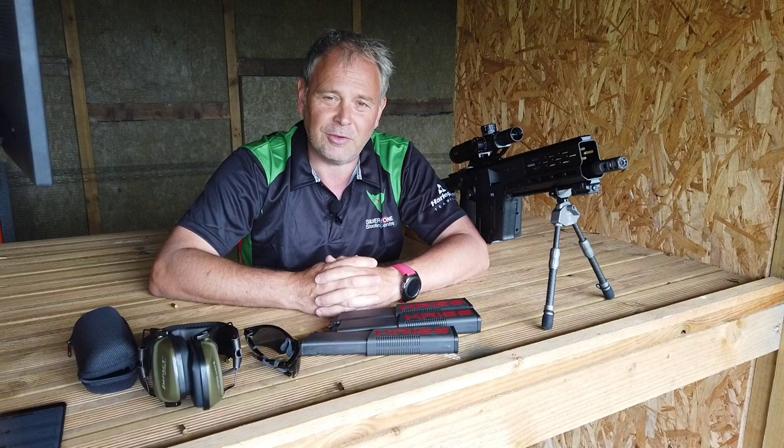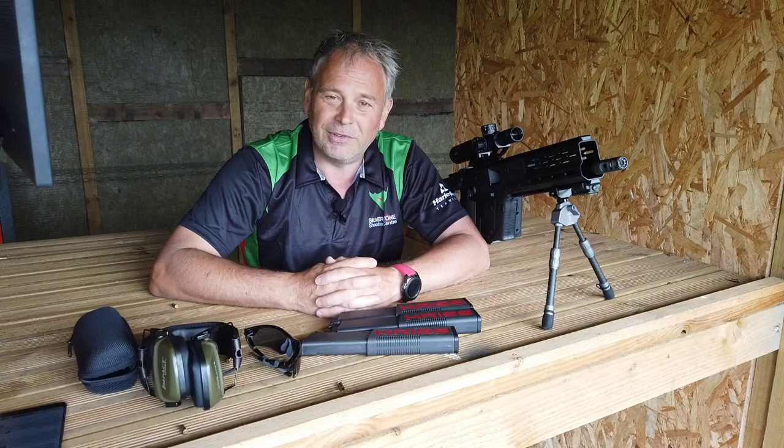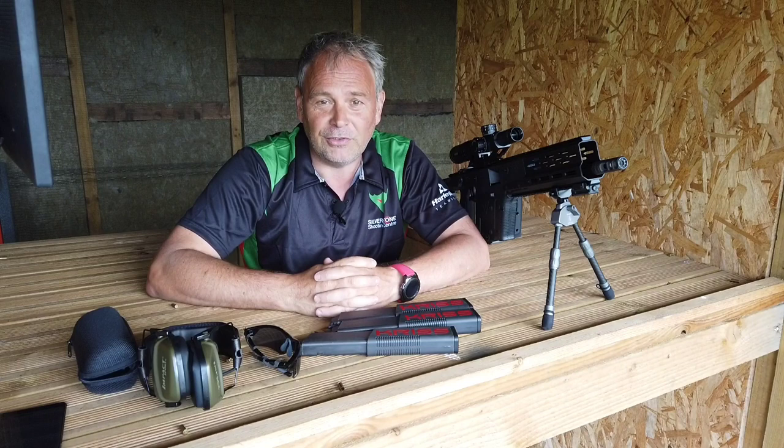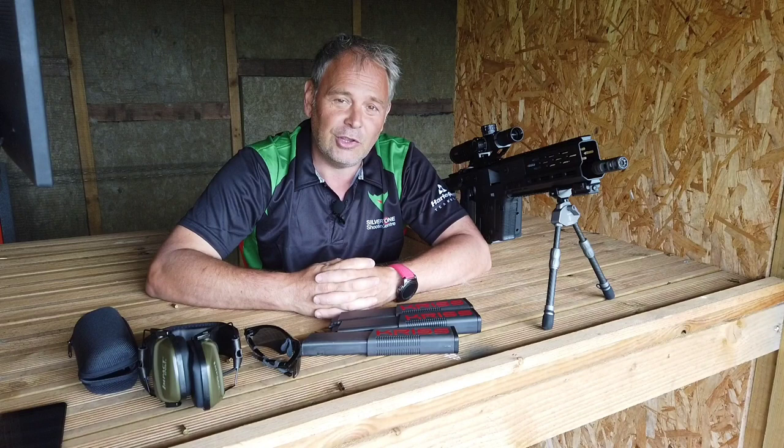Hello, welcome back to Silverstone Shooting Center. This will possibly be one of our most popular videos — we're dealing with IPSC practical mini rifle and the question of zeroing. Zeroing is a fairly straightforward process, but in the UK mini rifle has historically been shot at very short ranges, sometimes only 25 meters. However, mini rifle technically should be shot up to 120 meters; here at Silverstone we shoot up to 100 meters. A lot of people coming here for competitions say they've never shot the gun beyond 50 meters, so our intention is to expand the sport and people's knowledge of it.